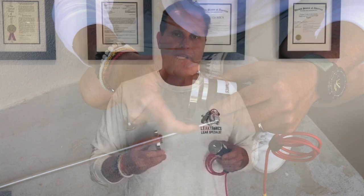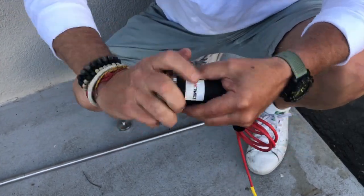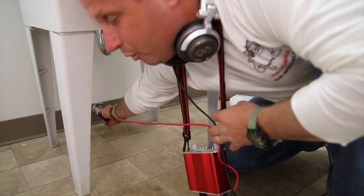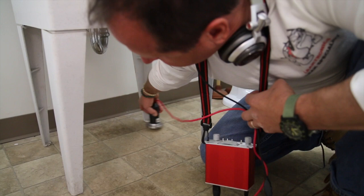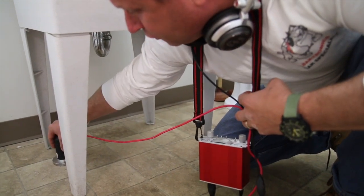We also have a deck plate soil probe combination. You can screw it on here when you get into tight spots — screw it onto the end and you're listening in tight spots where it's hard to get a bigger deck plate, which is more accurate. You always want to use the bigger deck plate on a larger area.